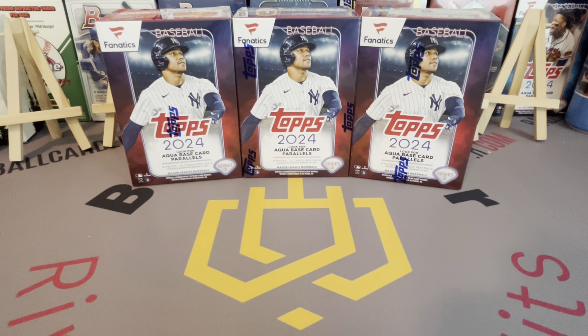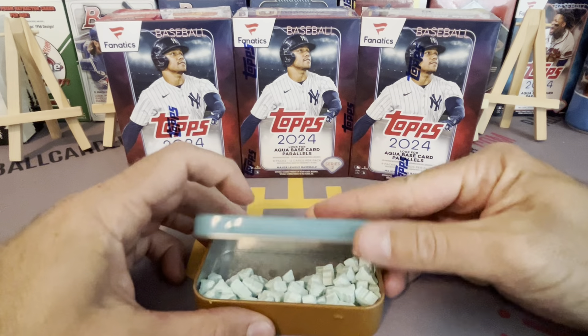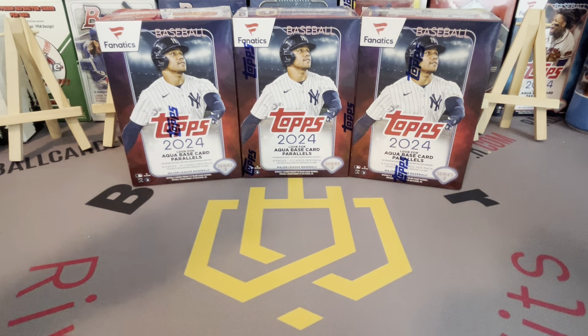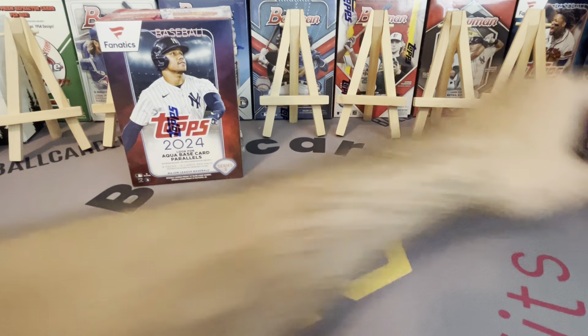Welcome back to another Ball Carter video. We're opening our last three boxes of Topps Series 2 2024 Fanatics exclusive — I only got 10 total, so I didn't buy a ton. I thought I should at least open some Series 2 to complete my Stars the MLB sets. We've actually had some pretty good hits in these boxes — a true photo variation, an auto, and a golden mirror — just not big names. I'm waiting for a rookie SP or something.